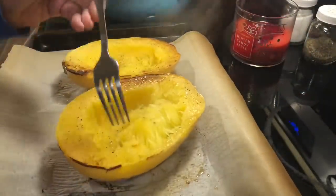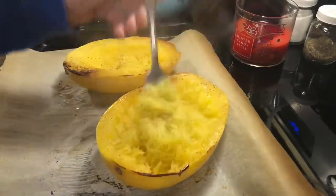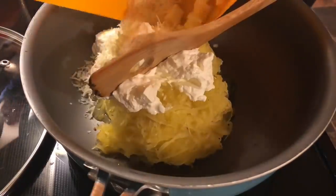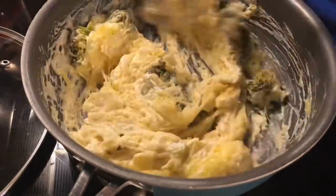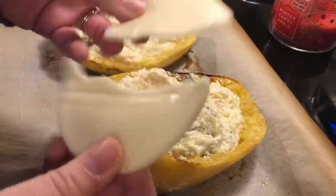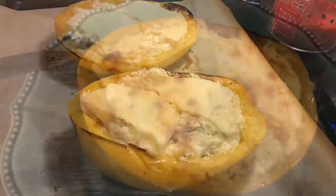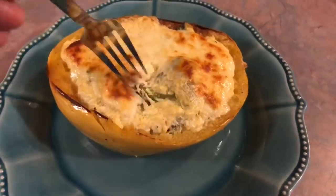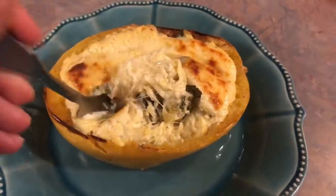Then I just took a fork and pulled those strands away from the sides, fluffed it up, and tossed all of that squash into my skillet with the broccoli and the cream cheese. I also added about a half a cup of sour cream, followed by all of those cheeses I cut up, and stirred all of that together. Then I stuffed that back into the spaghetti squash, placed a slice of provolone cheese broken in half on top, and popped it back in the oven for about 15 minutes. This was so, so delicious — I loved the flavor that the provolone added. If you are a cheese lover like me, this is the recipe for you, and the leftovers the next day were just as good.